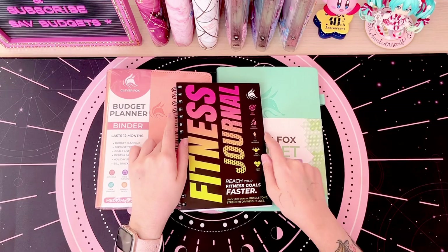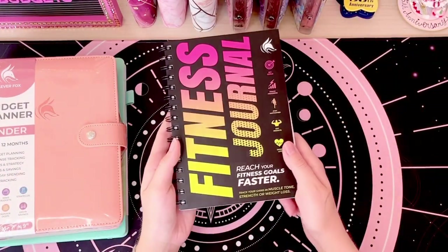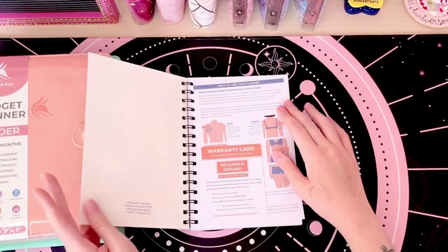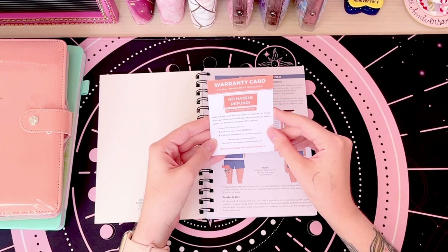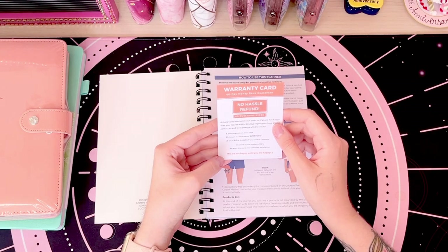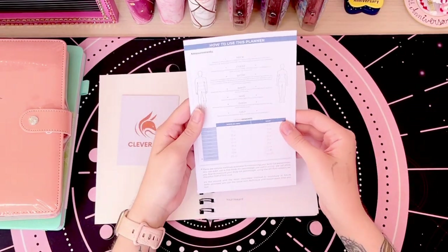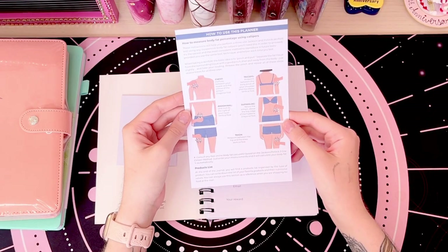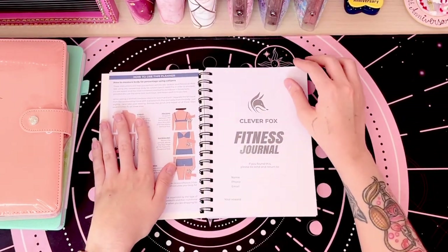I also have this fitness journal because I want to improve my health. First we'll get into the fitness journal. We have this beautiful cover here — I really like it, this is the yellow and pink version. When you open up the journal there is a warranty card: if there is an issue with your order or if you're not happy within 60 days of purchase, contact them and they'll arrange a 100% refund. Then there's a 'how to use this planner' card, which tells you how to do measurements and how to measure body fat percentage using calipers. This paper is really nice and thick.